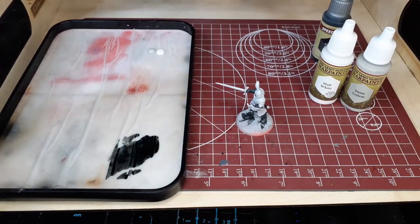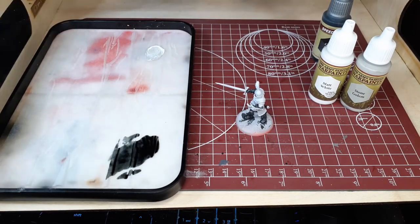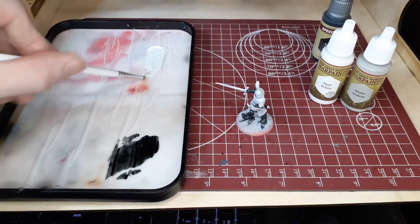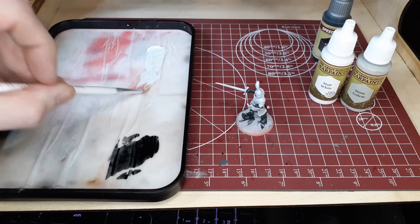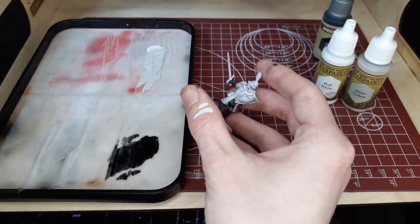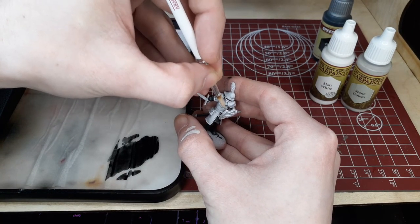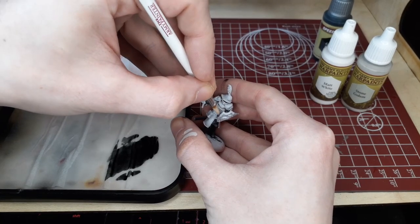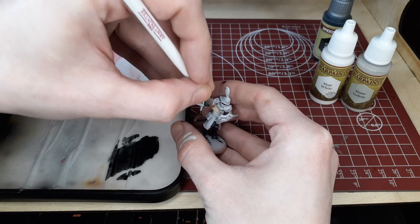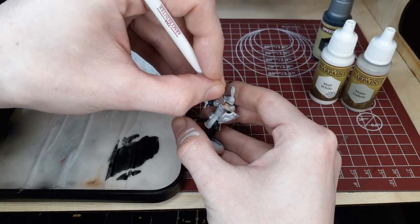Before we go into the close-up we're going to take some matte white and some Stone Golem and mix them together, and with this we're just going to clean up any areas where we made some mistakes with the Grim Black. You'll want to keep repeating this step after every speed paint step in the video. Going from black to white in this cleanup process, be careful and do a couple of thin coats — usually two to three thin coats will give you a nice even color and cover up all of the mistakes made with the black.